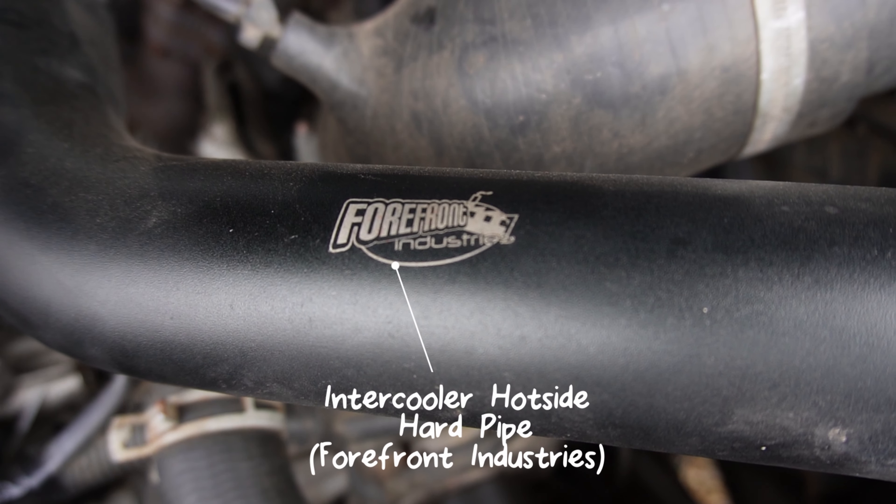Other big additions under the bonnet are silicone hoses, which are a game-changer because rubber can swell and get brittle. I've replaced the air pipe from the airbox to the turbo with silicone, and I have a Forefront Industries hard aluminum boost pipe, which completely eliminates boost-pipe swell. When the rubber boost pipe swells you lose a lot of performance, so converting to the hard pipe has really helped. I'd also suggest gas struts on the bonnet — a nice little quality-of-life upgrade.